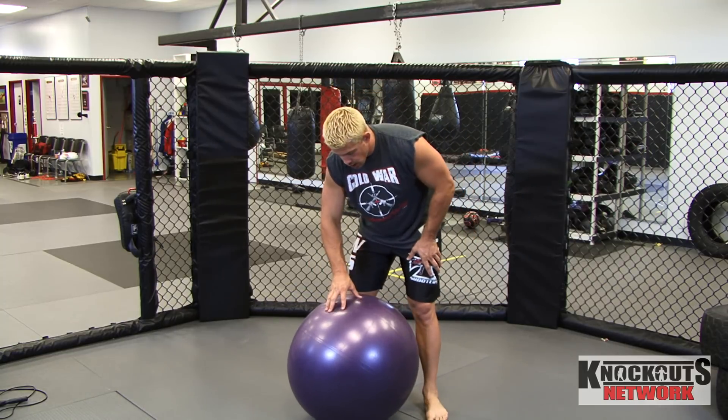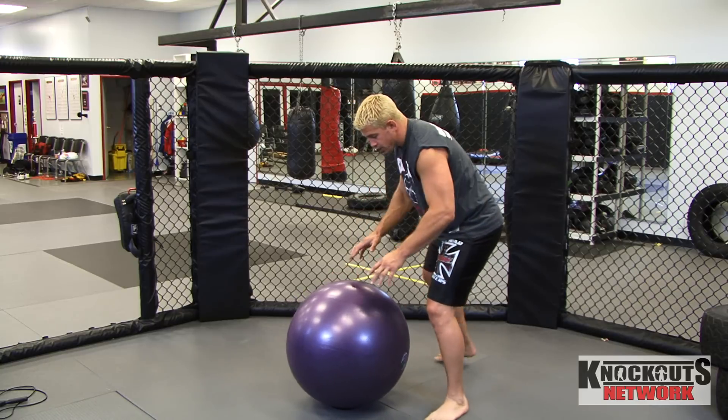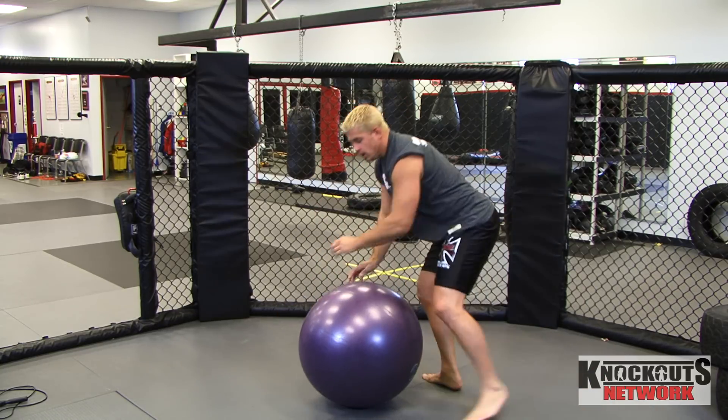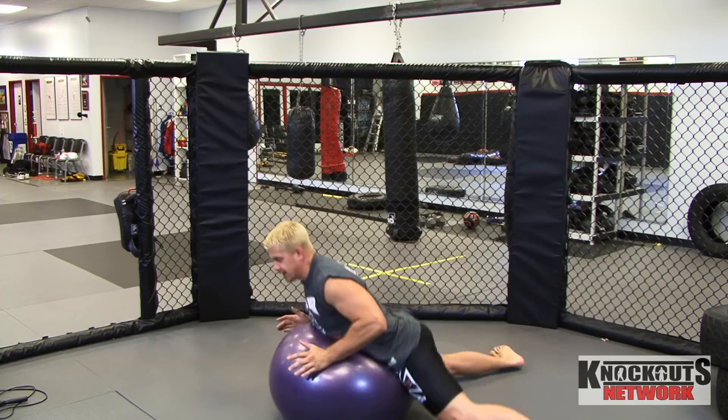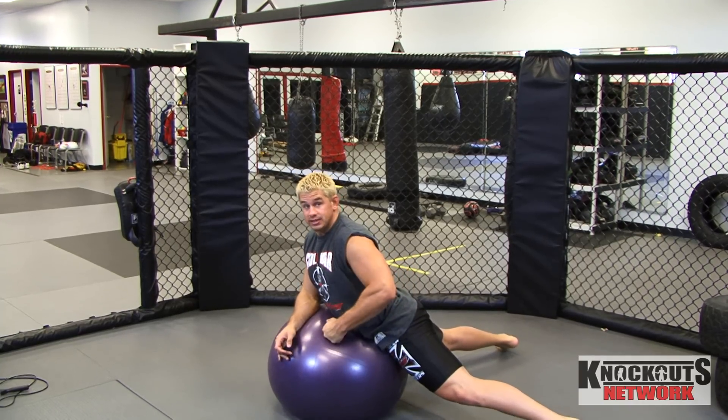This right here is a really good drill. I've taught guys how to go one hip to the other hip, and then you can do both hips right here. And you see that it fully extends your hips into the ball.